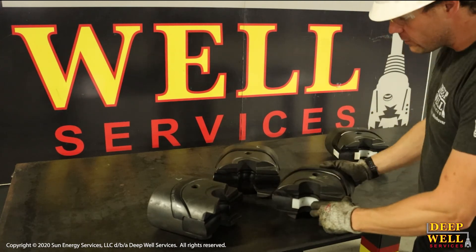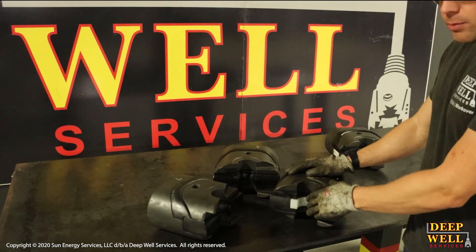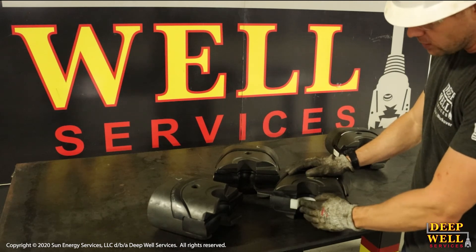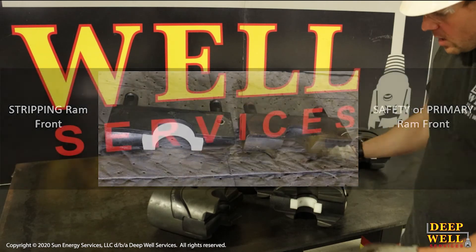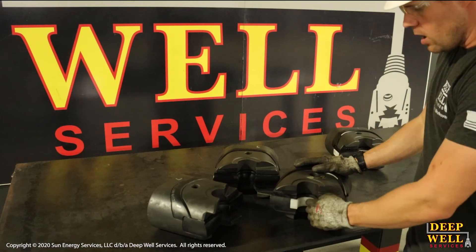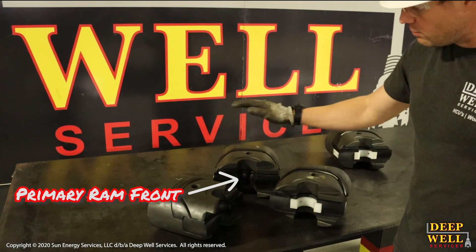The stripping ram front, however, has a white Teflon insert. The Teflon is almost as reliable as the rubber for obtaining a seal, but it is more resilient and robust and doesn't wear down as quickly as you strip pipe through it. That's the main difference between the two — the Teflon allows the pipe to move through it without wearing down as quickly as the rubber on the primary ram front.